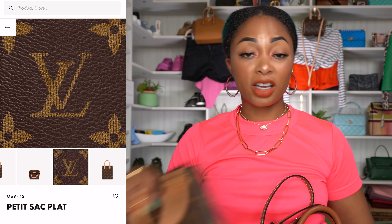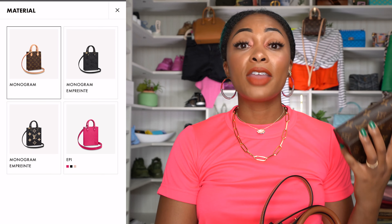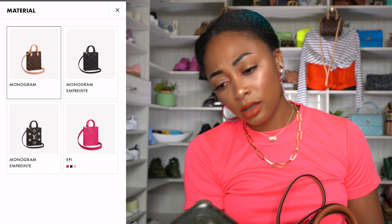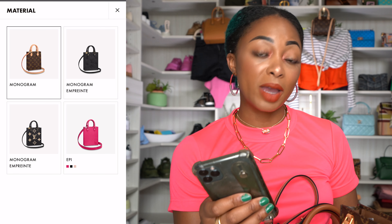Now let's talk about color selection. The Louis Vuitton Petite Sac Platte has six different color options: the traditional monogram canvas, monogram empreinte in black, bi-color monogram empreinte, and then epi leather versions in rose, black, and rose ballerine. The prices vary for each, with monogram canvas being the cheapest. As for the Celine Mini Vertical Cabas, there are five different options — this camouflage is one of them.